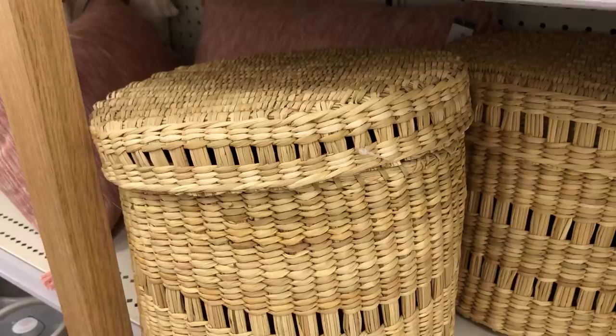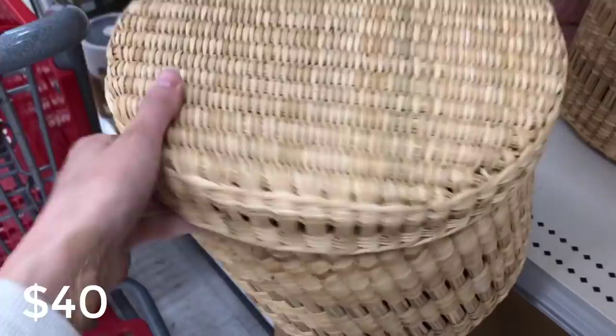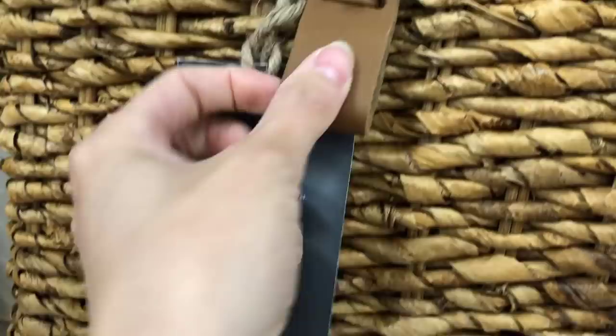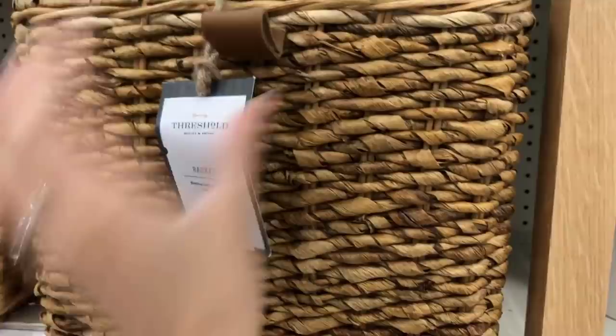This is the oval decorative open weave basket. I love it because it has that really pretty open weave and a gorgeous lid so you can hide blankets, toys, whatever you want. This other basket also caught my eye — it has a leather pull detail, is made of banana bark and rattan, and comes in a cube style perfect for cube storage. This one retails for $30.